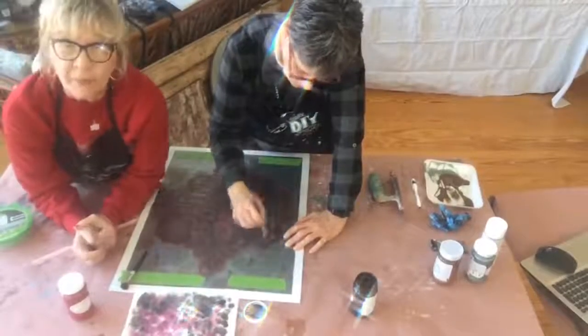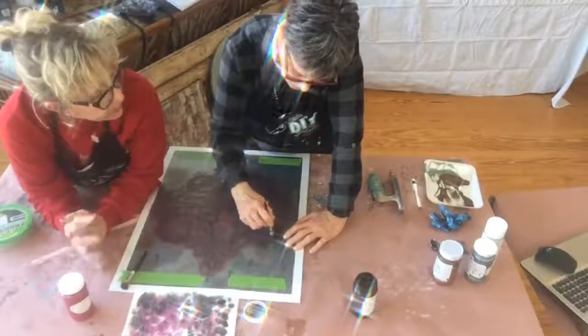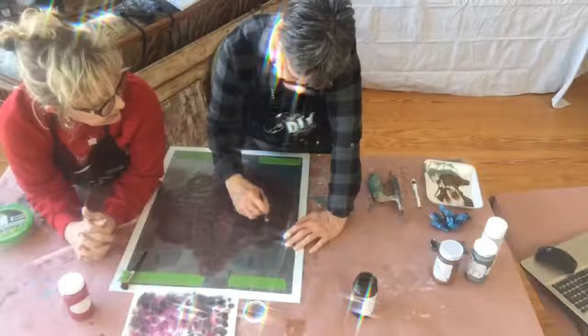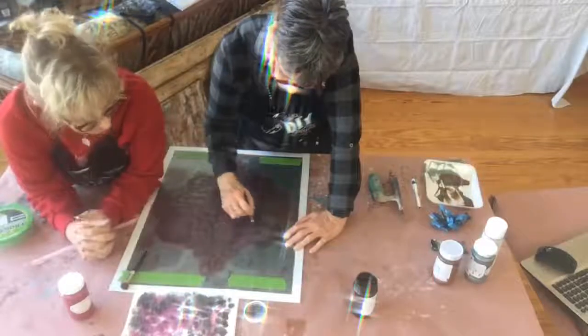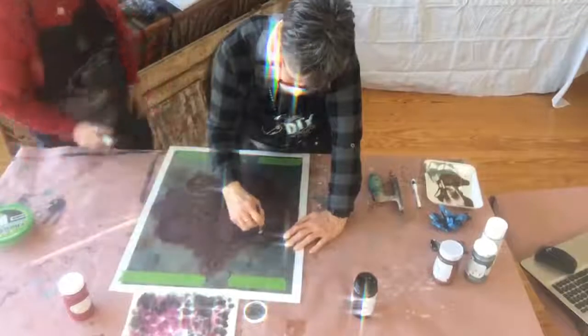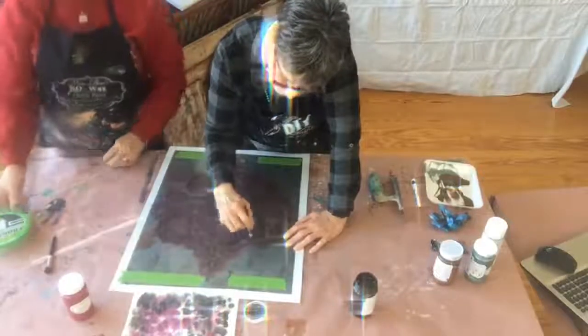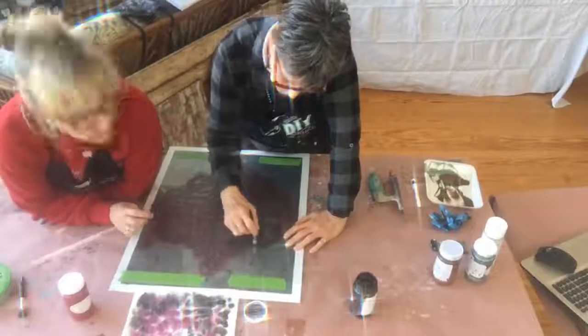Bonnie Manning traveled all the way from Texas to my house to teach me how to do torn paper. It's a beautiful finish — now that's a friend right there! It's a long way from Texas to anywhere. Texas is just a big old place, and she's hung a lot of wallpaper in her day.